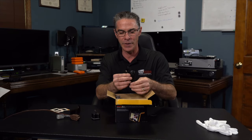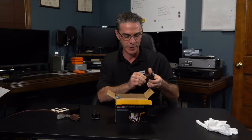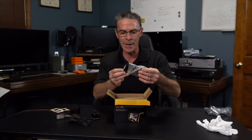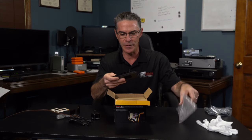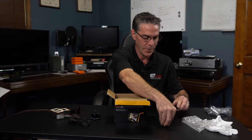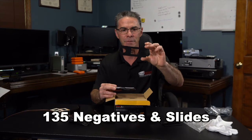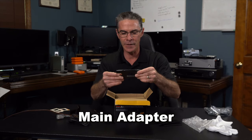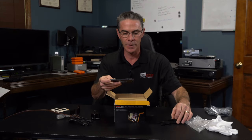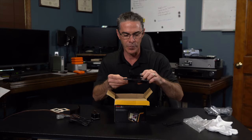First things first — here is the USB 2.0 which is going to be the power supply. Here is the HDMI cable that you can connect to your TV. There are adapters here for the film. This one is for 110 film, here's for 126 film, and here's the 35mm film adapter. It looks like this is the main adapter that the others slide into, so this goes directly into the machine and then these adapters slide in to put the film in.